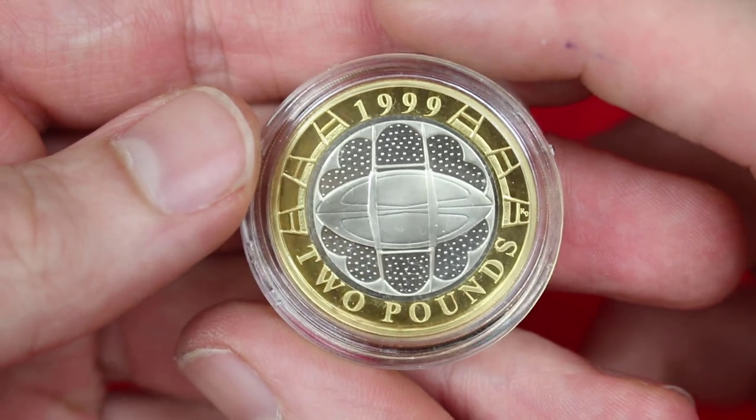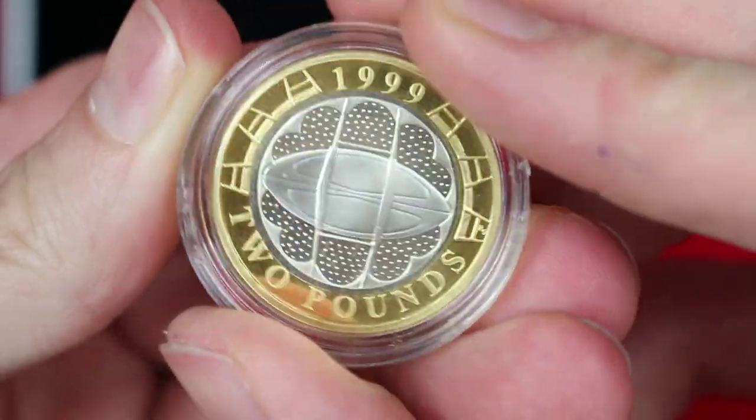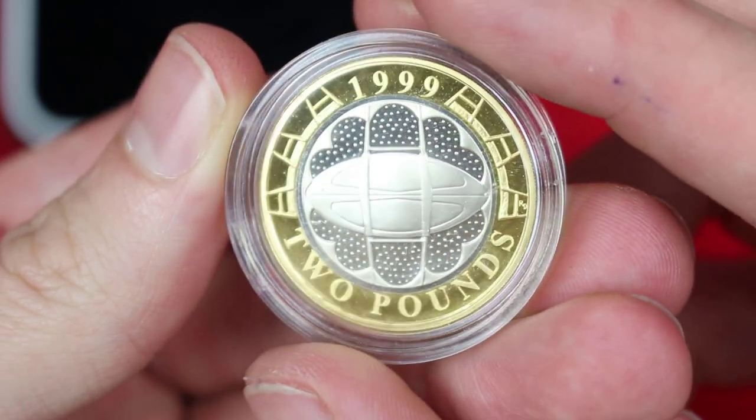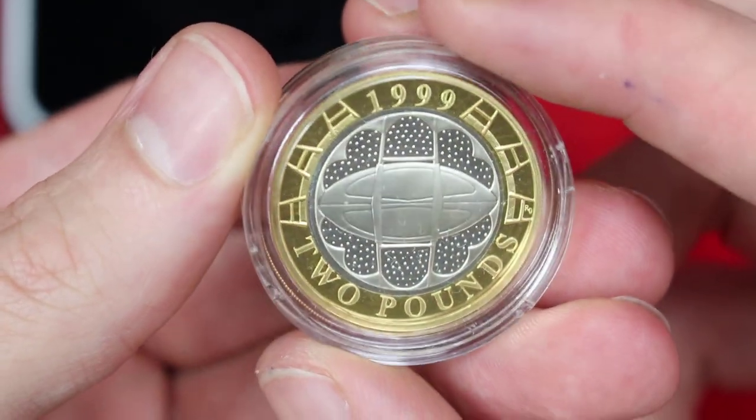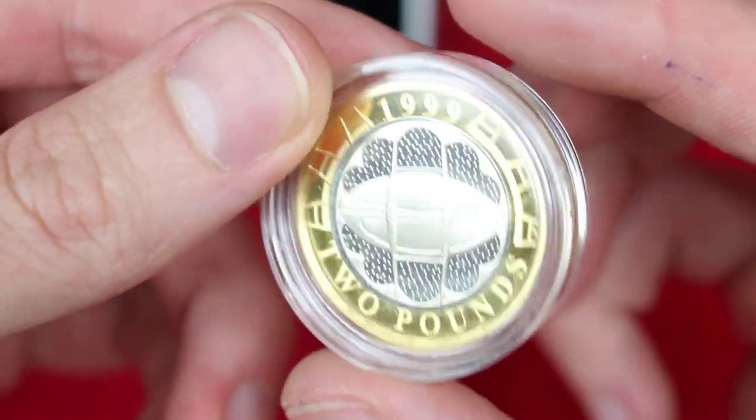Absolute beauty, isn't it? I've noticed it a bazillion times — I say every time I get a silver proof two pound coin, I think they look absolutely stunning in silver proof. The way that the silver inner part really makes the gold outer part pop is just absolutely stunning.